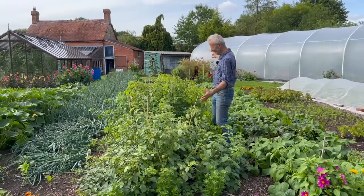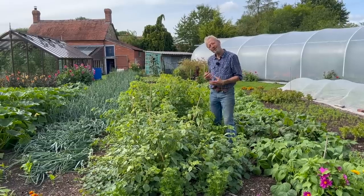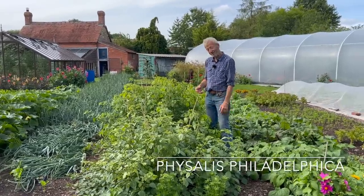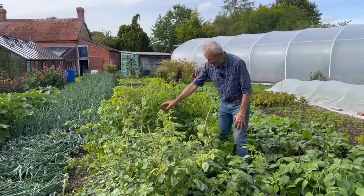Tomatillos — look at this. Fantastic ingredient for salsa. They're related to Cape Gooseberries, the Physalis family. Nothing like as sweet as a Cape Gooseberry or a golden lantern. They develop inside these skins.